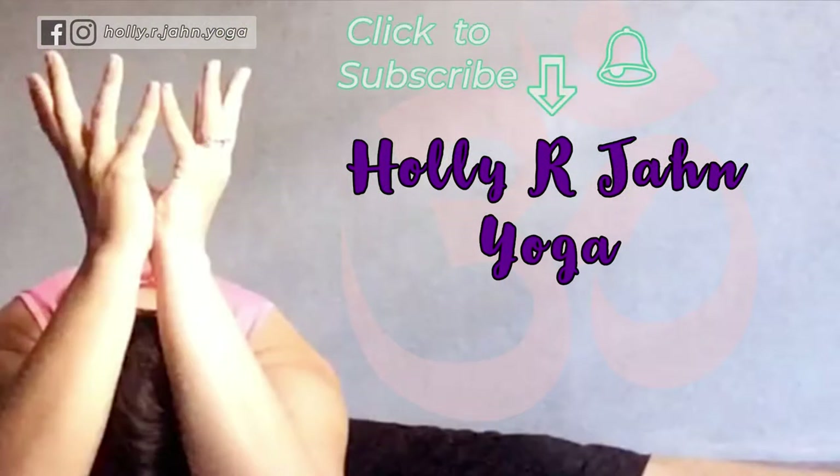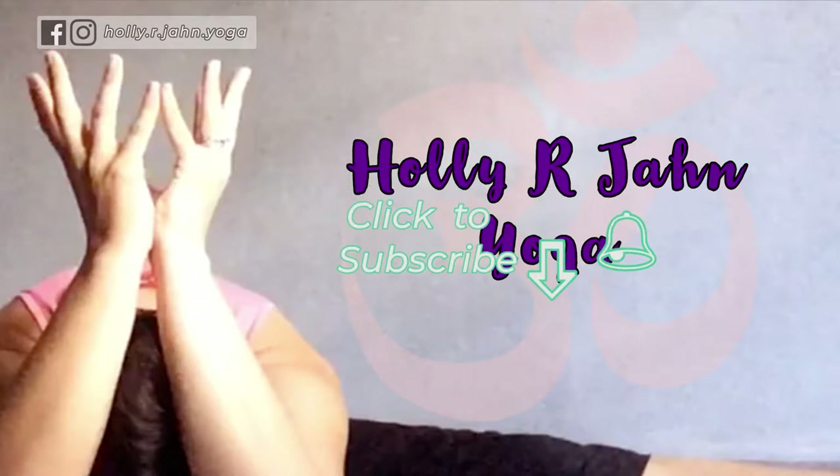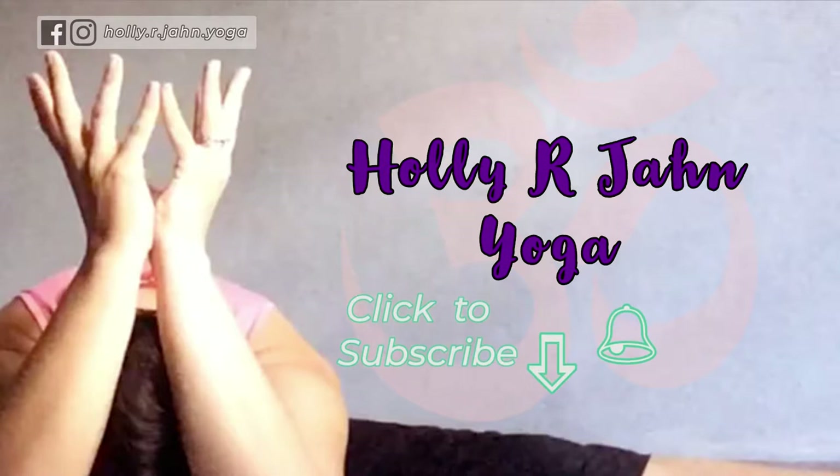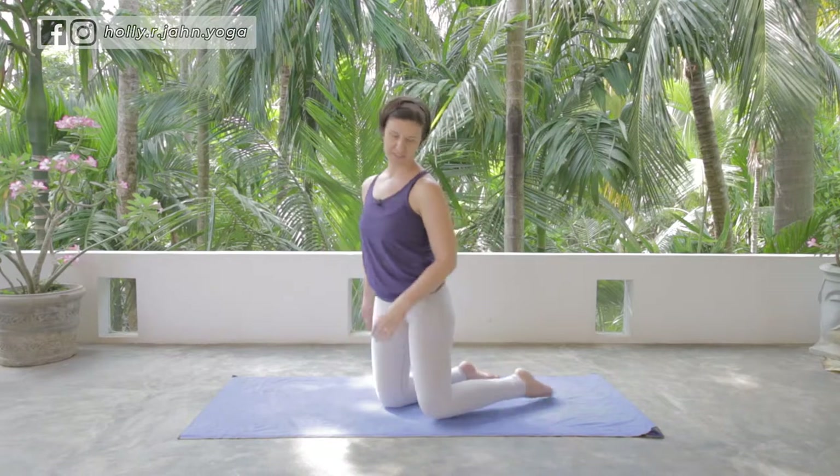If you're into yoga and want to learn more, please take this moment to click subscribe to my channel and ring that little bell. Now that that's done, let's begin our practice.